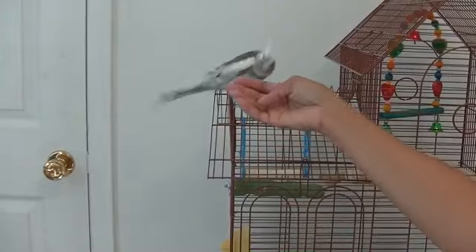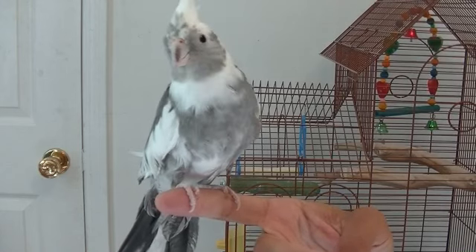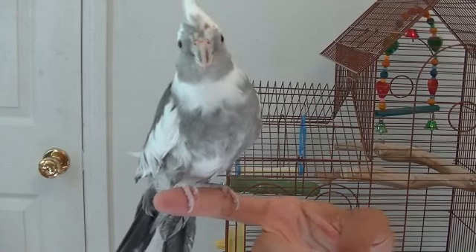Come here Timmy. Step up. Another thing that you can do to entice your bird to get on your finger is to maybe use a favorite treat or something that they like, like Sidney and Joyce's kale here, and place it on the other side of your finger so that they will be enticed to get up on your hand to get to what they want.